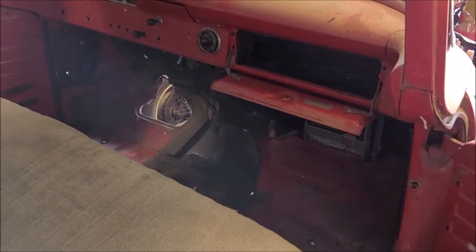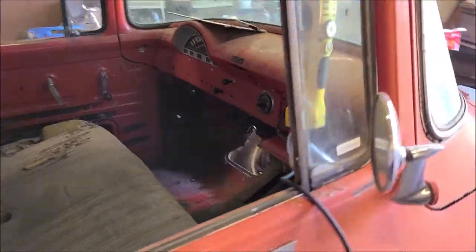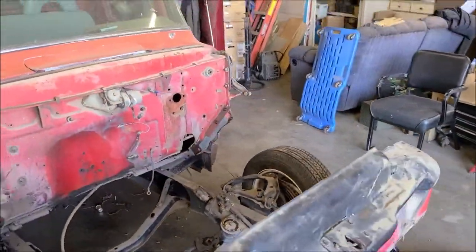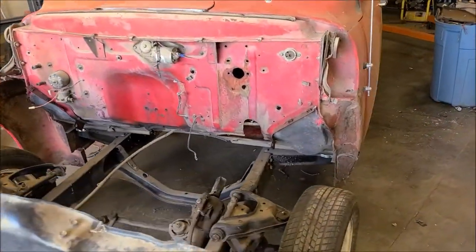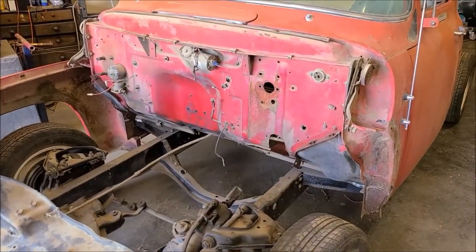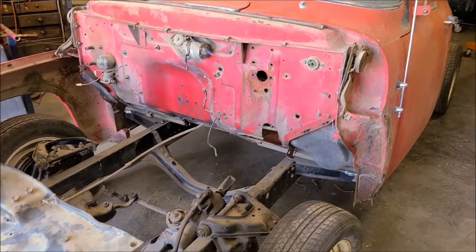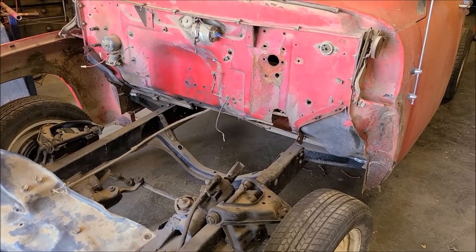What I'm working on now is the steering column. I want to get that in because so much stuff kind of revolves around its location. I want to do that before worrying about hanging the brake pedal and the clutch pedal and setting an engine in there so everything clears the best I can.